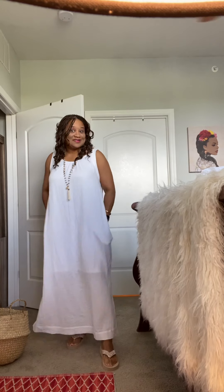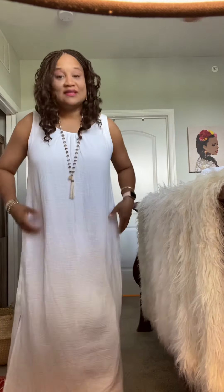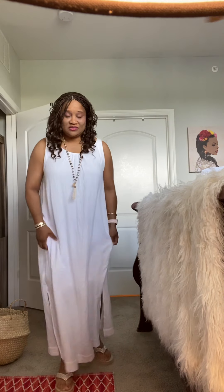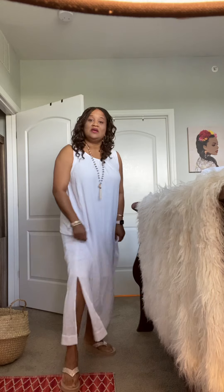Hi there, I hope everyone is having a fabulous day. I just wanted to show you really quick the dress I got in yesterday from Chico's — it's the long white maxi dress and it's gorgeous. It has pockets and it is lined. It's crisp, it's white — you just feel gorgeous and fabulous.